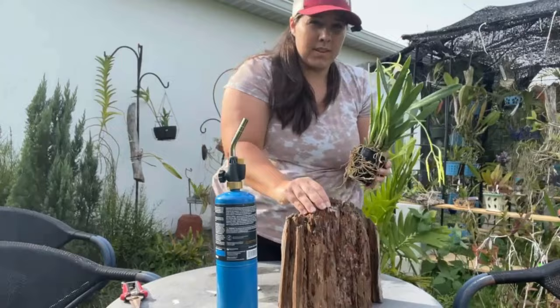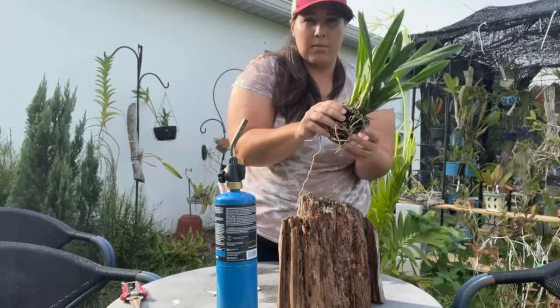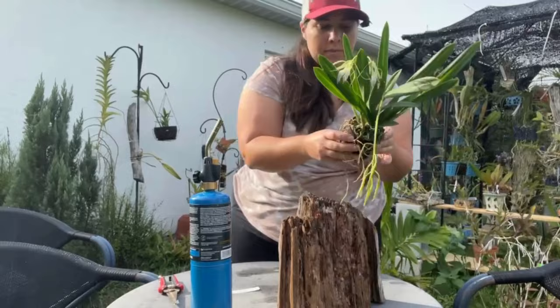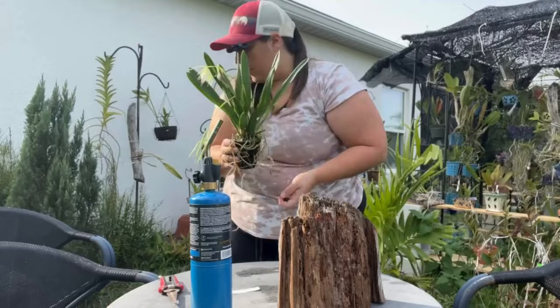I think I'm going to take it out of the pot, clean it up a little bit, and get it positioned about here. The reason I have the mic is so you can hear me better.